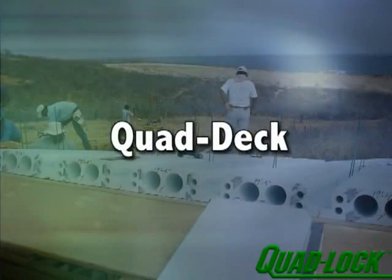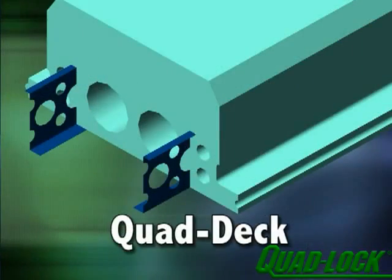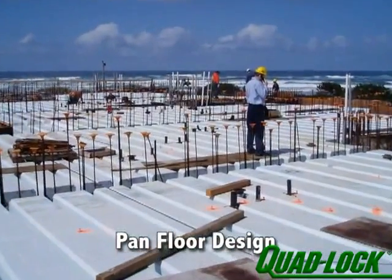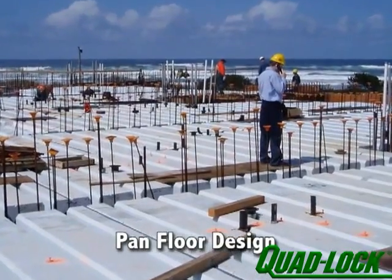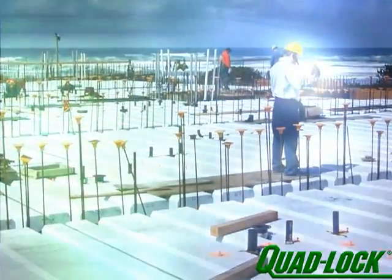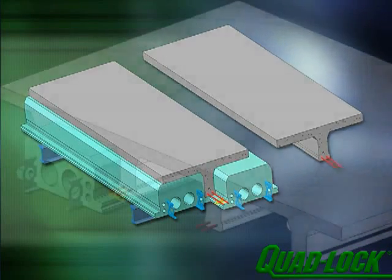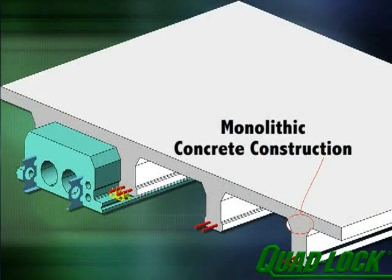The revolutionary quad-deck forming system is another high-quality, energy-efficient, insulating concrete form system. Quad-deck is a pan-floor form designed for both commercial and residential construction. Quad-deck panels shape a series of T-beams on two-foot centers which integrate with a concrete slab. The resulting monolithic concrete structure provides two-way span capacity and a shear plane for superior structural performance.